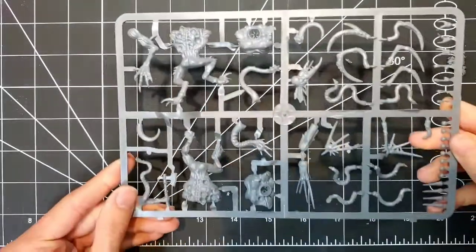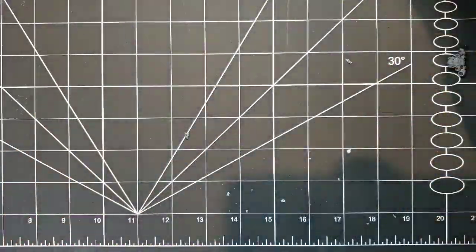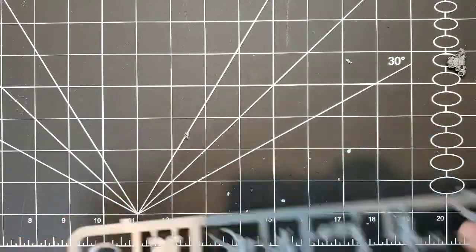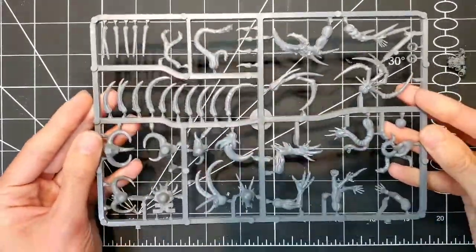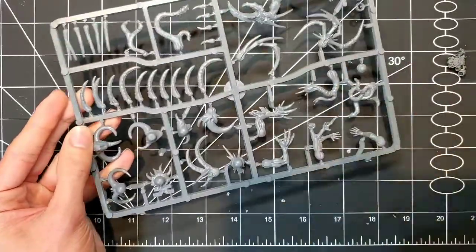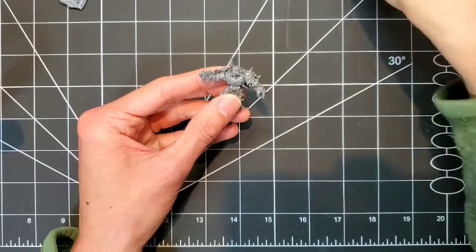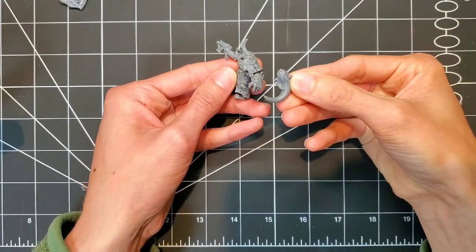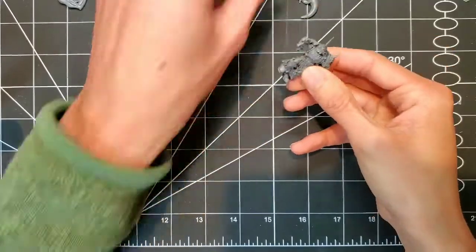And here we have the gribbly bits. Decided to go with a Chaos Spawn sprue because as you can see it is chock full of gribbly goodies. After some initial visualization, I like to actually put some bits up to the model and just make sure everything is going to fit and is to a proper or acceptable scale.